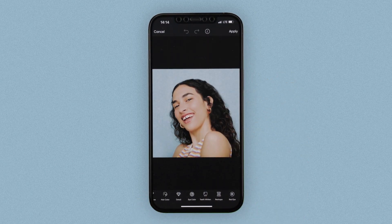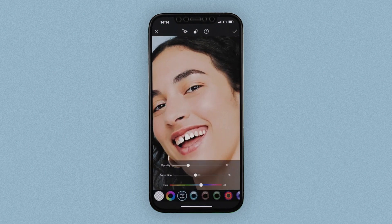You can also play around with different eye colors. Once you're in the eye color tool, simply select an option at the bottom of your screen. And if you need to adjust, you can always pinch and erase the circle for a more realistic feel. You also have the option to play with the opacity and saturation.